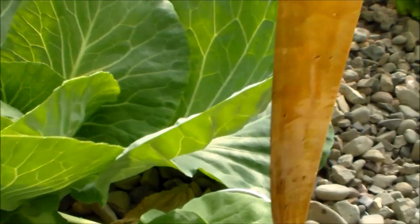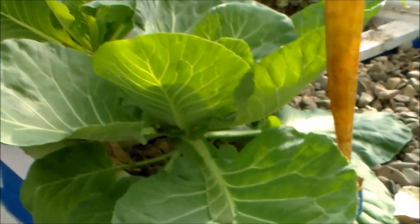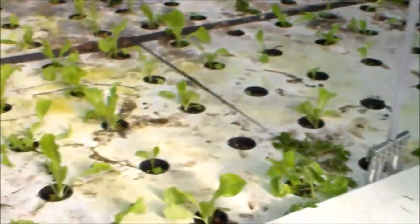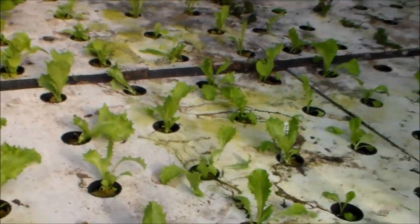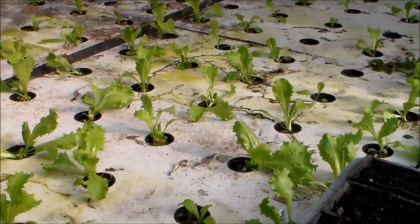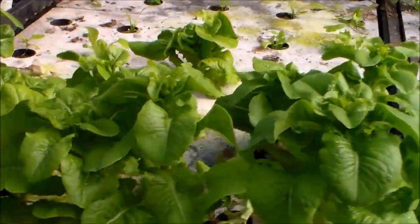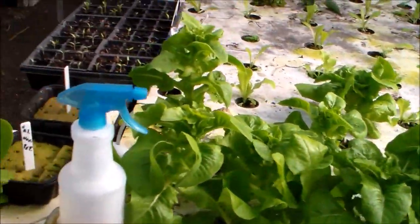Some of the vegetation has been doing well, some hasn't. Here is a cabbage just starting to head — that's doing well now. The floating raft beds: I just planted lettuce. The lettuce and swiss chard that was in there has all been harvested. Here's a little bit of older, more mature lettuce, and right in here these are just coming on.